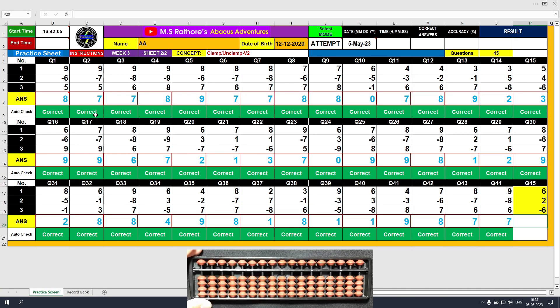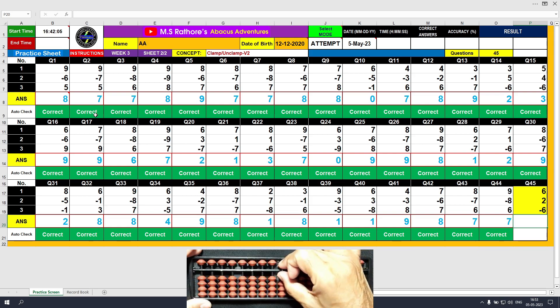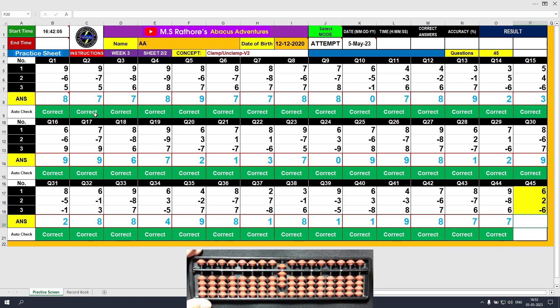We have reached the last question of this sheet. Question number 45. Plus 6, the answer is 6. Plus 2, the answer is 8. Minus 6, the answer is 2. Clear and type 2.